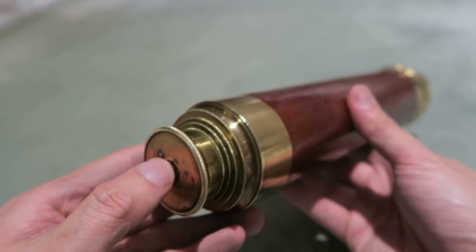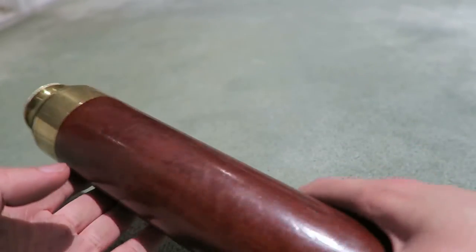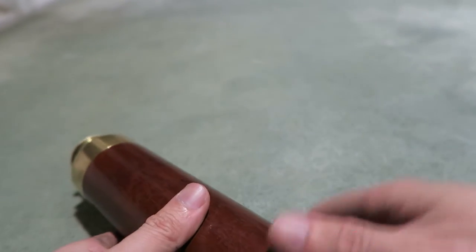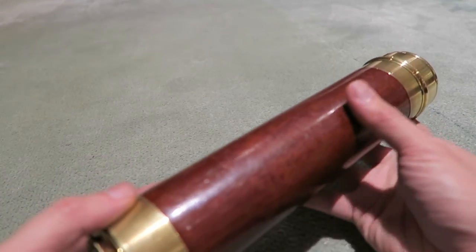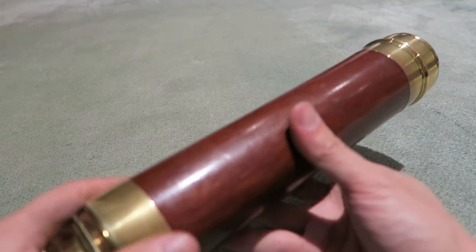The telescope is in wonderful working condition. There is one small blemish on the lens which I can't get rid of, but it doesn't affect the quality of what you can see. The range is very very good, as you can imagine with such a large telescope, and the field of view is also fantastic.